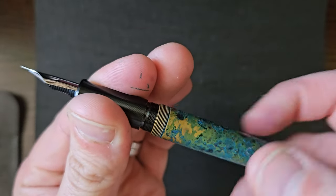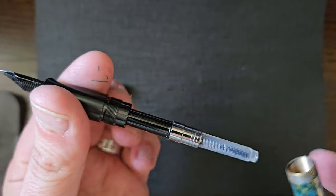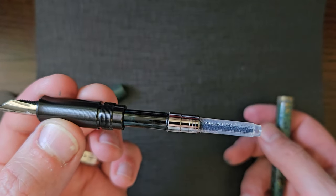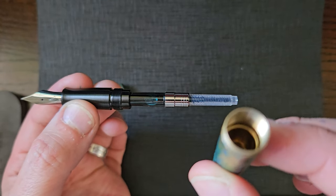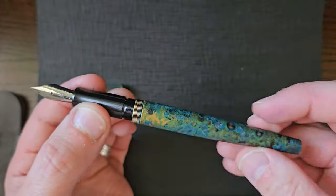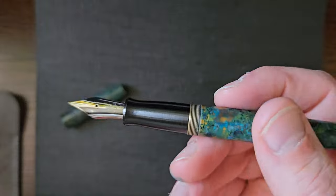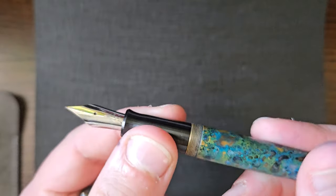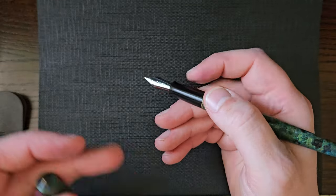The barrel unscrews in quite a few turns but it is secure and smooth. A standard international converter is included. That is all a lump of brass — there is quite an amount of threads on there, but it is secure, not going anywhere. Solid, feels good. No rattling in there or anything like that.